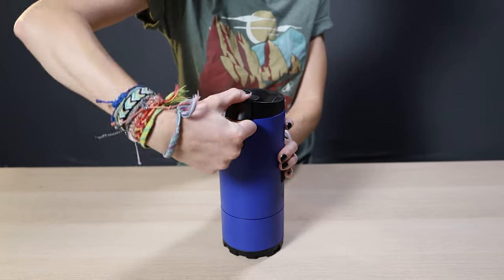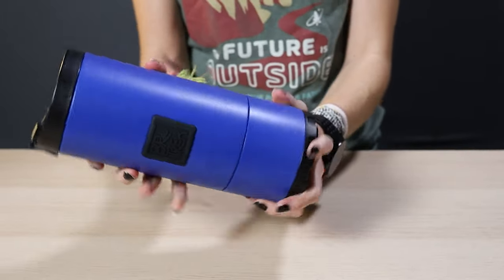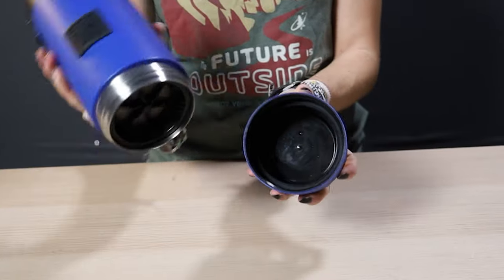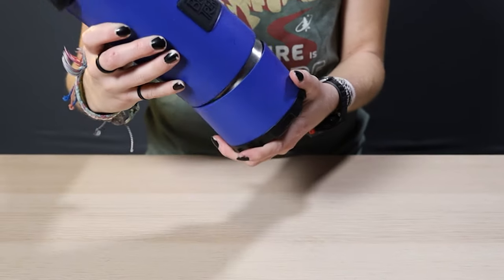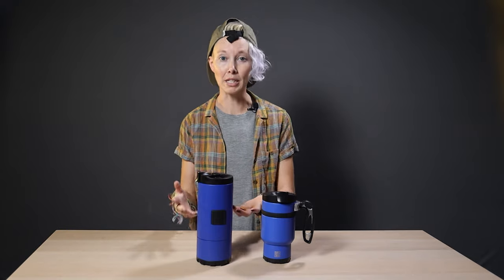Each of these guys has some pretty cool design features. This is the Overlander travel press. In addition to being insulated, this bottom bit screws off. Why does that matter? Because the press pushes all the spent grounds down into the bottom, which means you can just unscrew it and dump them out. Easy cleanup on the go? Yes, please. It brews 24 ounces of coffee, and yes, you'll want to make about that much.